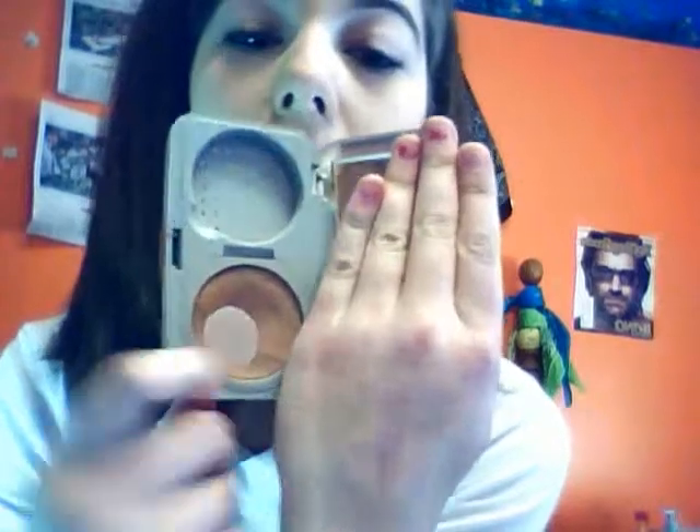Now I'm going to move on to bronzer — I use Mary Kay bronzer. As you can see, I've hit pan majorly, but I got a new one so I'm using this up first because there's still a lot in there. I use my Mary Kay powder brush and just do it lightly so that you don't know where you started.